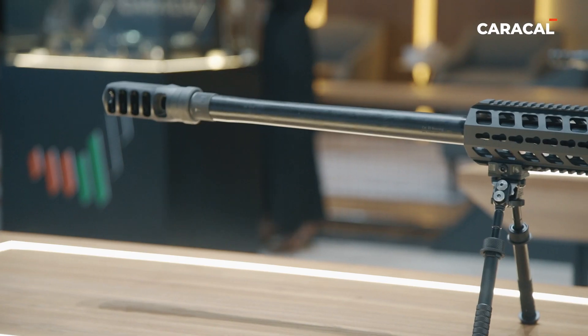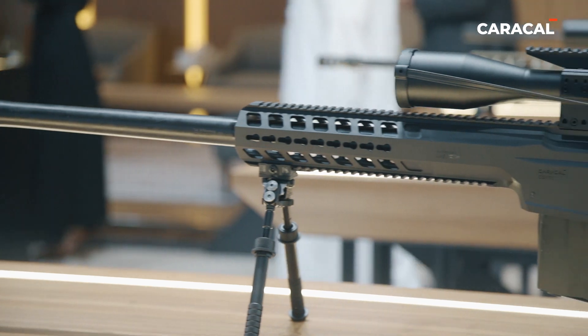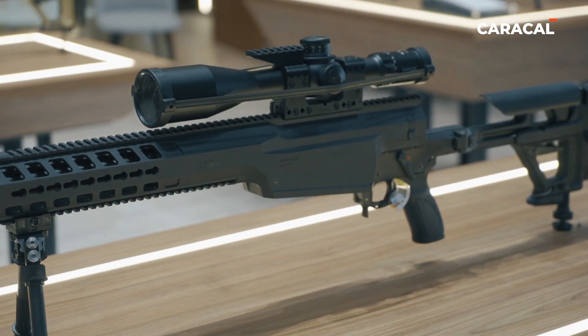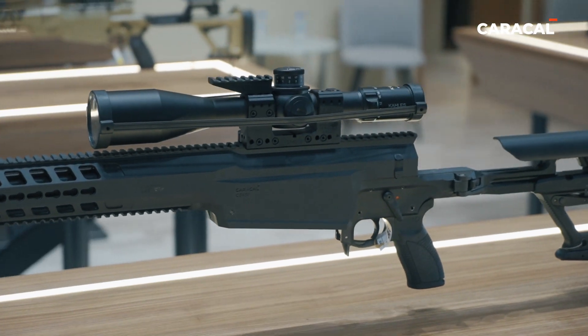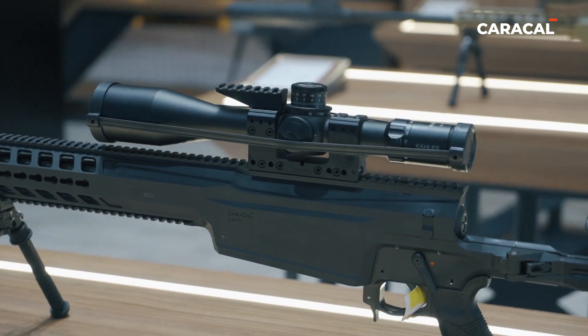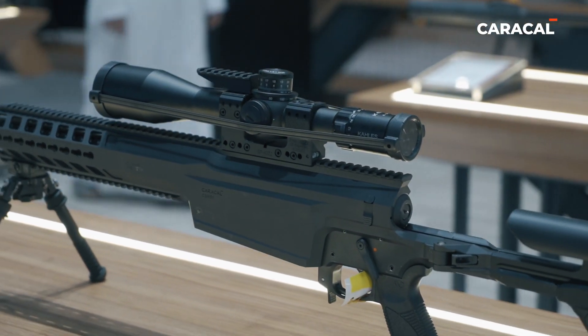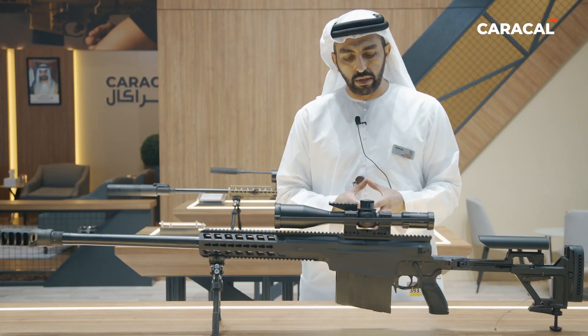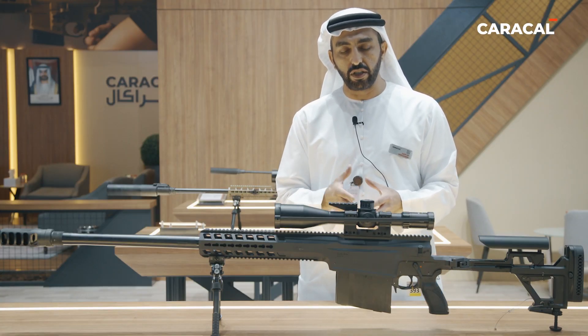The stock is also foldable. Moving to the receiver, it's a monolithic receiver, meaning it's made from one piece of 7075 aerospace grade aluminum, which gives it better rigidity given the bigger caliber, in terms of accuracy and precision.